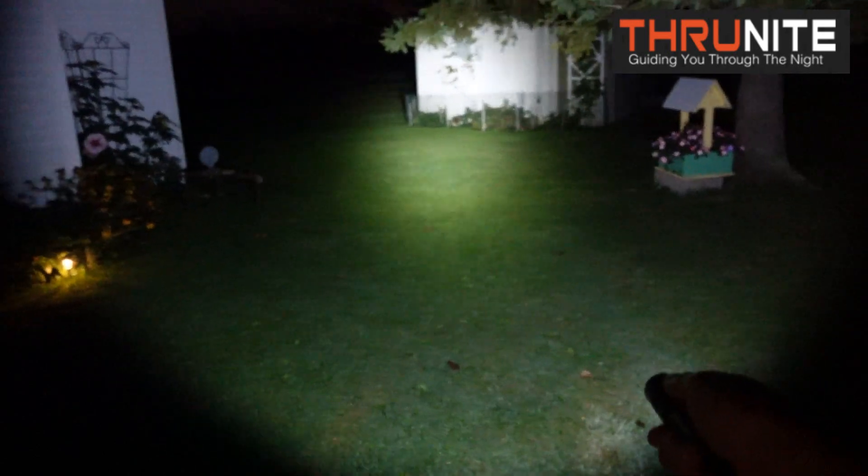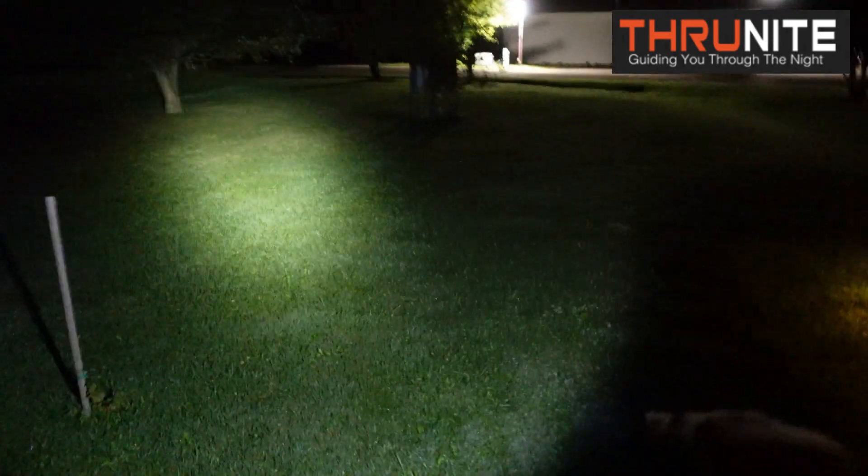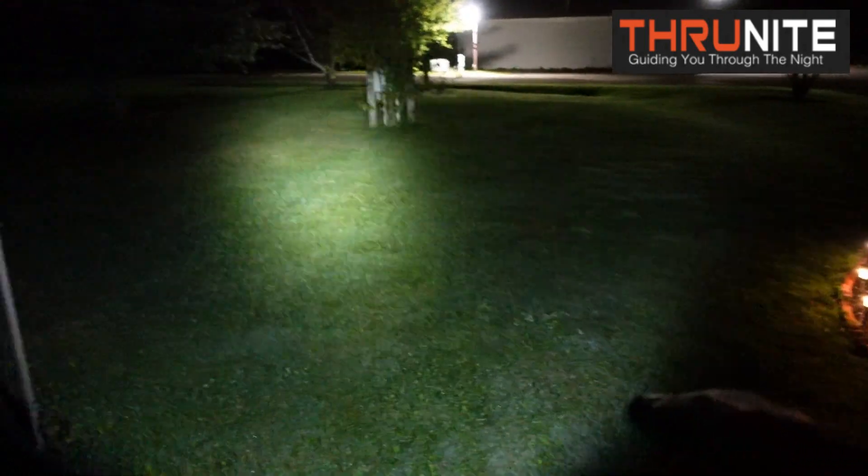It does have a hot spot in the center with a halo out around it, which I like because it's kind of like a spot and a flood all in one. These are my favorite kind of lights because it just gives a broader coverage for viewing. Really nice — so let me hold it down, it'll flash, and now it'll go up to bright.